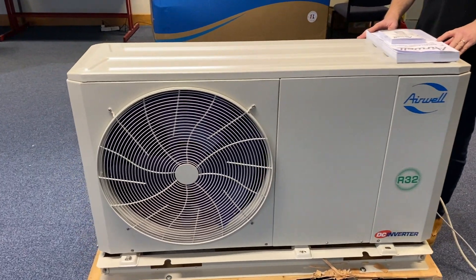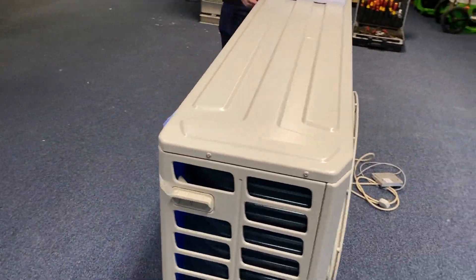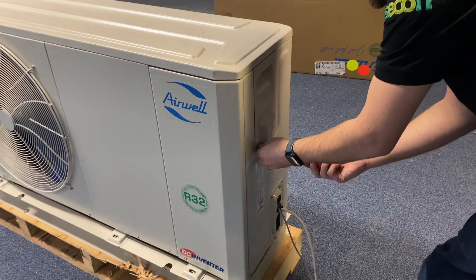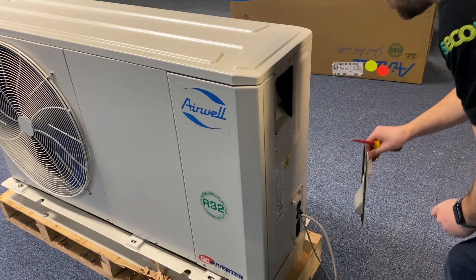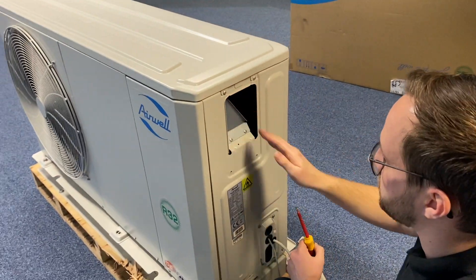Also included with the heat pump is the controller. As you can see, the heat pump comes well packaged and the fins are all protected at the back. The units have an auto air vent, a flow switch, and an expansion vessel, which are all accessible through this panel at the side.